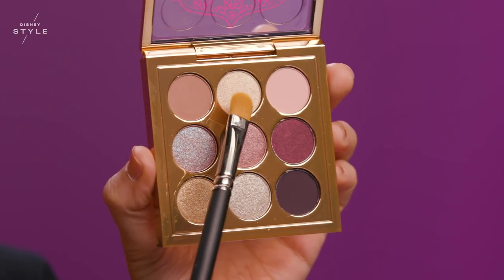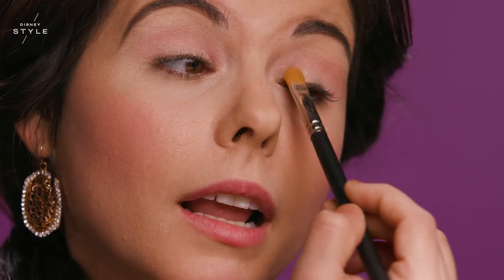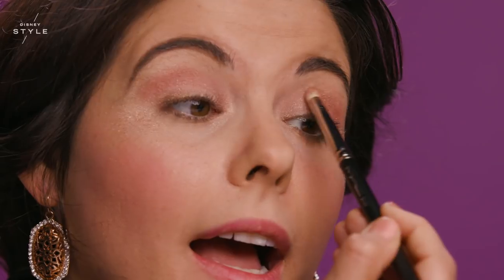Now I'm going to apply the Rags to Riches eyeshadow with the 242S MAC brush, going all over the eyelids. Now I'm going to apply the Live the Genie Life in the inner corners of my eye, then take the MAC 21-9S brush and apply Princess Jasmine in the outer corners of my eye.